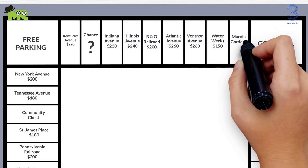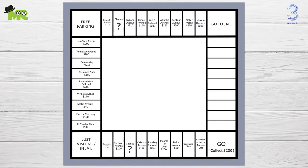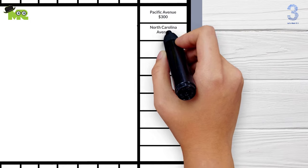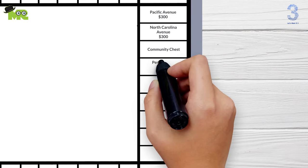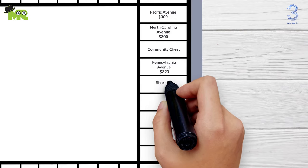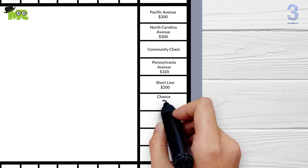And Marvin Gardens $280 here. Now let's finish the fourth side labels from Go to Jail to the Go square. Pacific Avenue $300 here, North Carolina Avenue $300 here, Community Chest here, Pennsylvania Avenue $320 here, Short Line $200 here, Chance — make a question mark here.